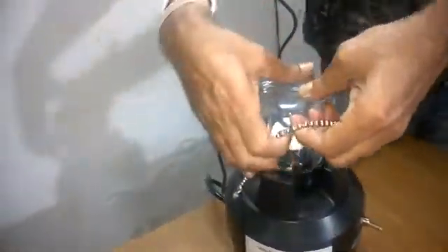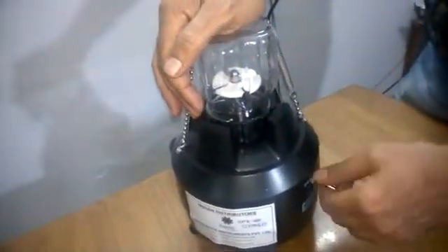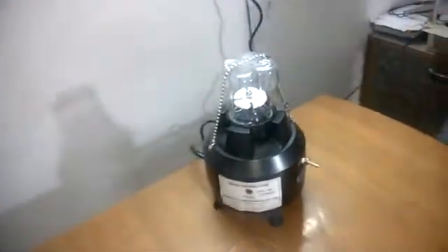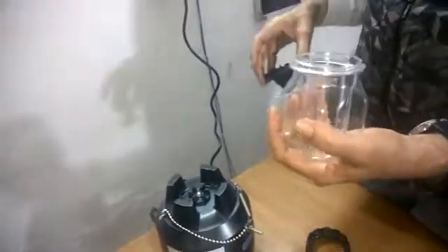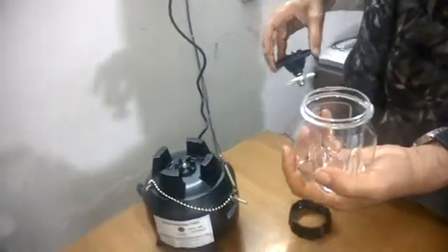Once you have done that, tighten the rotor with the help of this chain so that it will not move while running. Then run it for one to two minutes, whatever your requirement is — put the machine on. You can run it for two minutes and then the sample will be done. Once your samples are ready, take the rotor out, turn it upside down, open the ring base, slowly take the rotor out, and this is your lysed sample. You can extract it with the help of filtration and other methods.